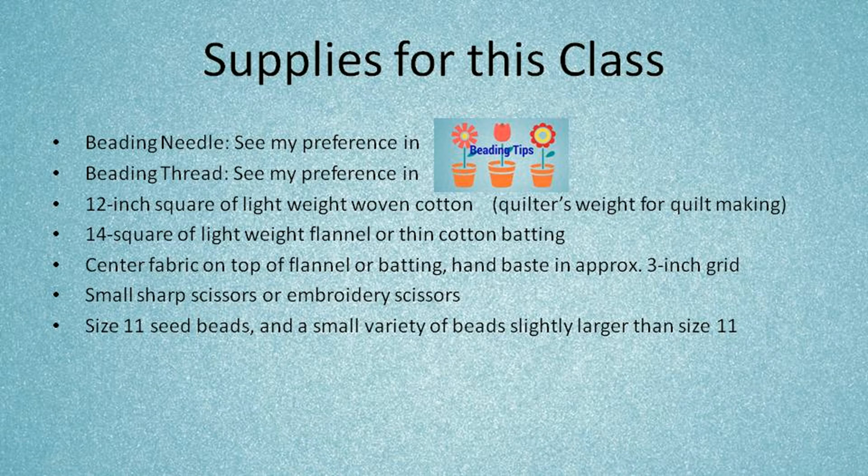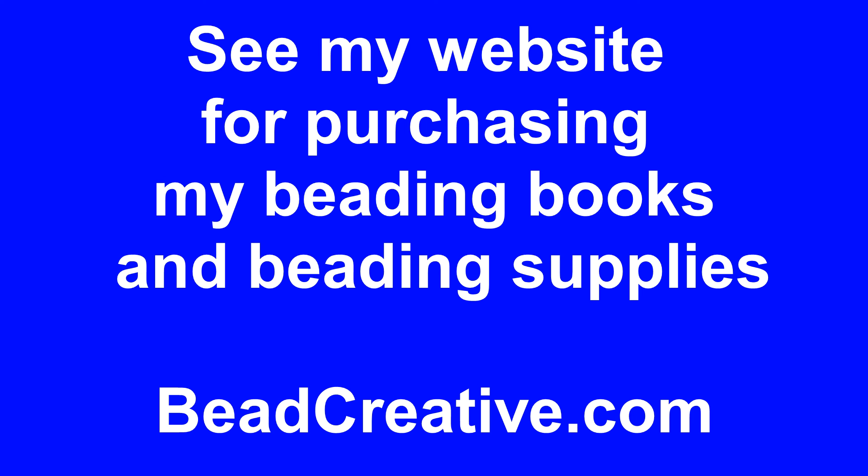When your project is completed you will remove the basting thread. You will also need small sharp scissors or embroidery scissors, size 11 seed beads, and a small variety of beads slightly larger than the size 11 seed beads. You can find a small variety of size 11 beads in your major craft stores. So let's go on to lesson one.